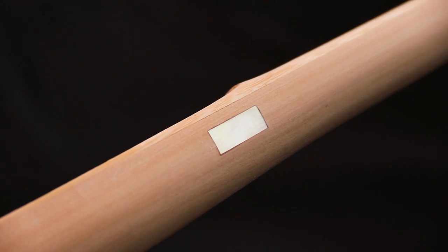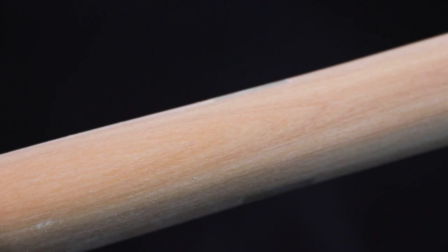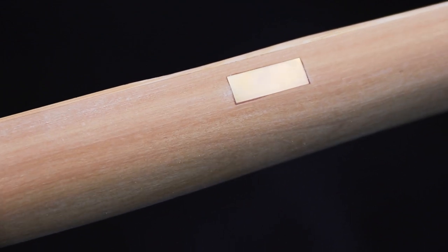One of the other things I was working on this week was this have-a-go bow. Because it's going to be shot by lots of different people, it's got an arrow plate on both sides, as you can see there. There's something very satisfying about putting one either side.